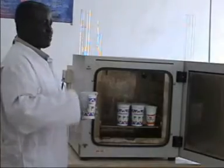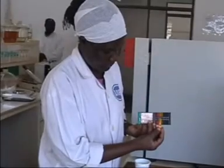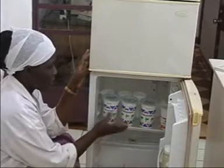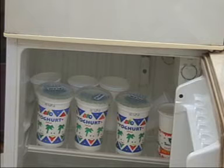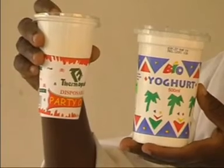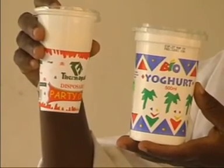Test acidity every 3 hours or after 12 hours. When the acidity is between 4 and 4.6, stop the fermentation. This is done by cooling in a cold room or refrigerator at 0 to 4 degrees centigrade for one day, and it is ready for consumption. At this temperature, the product can stay stable for about 3 weeks.